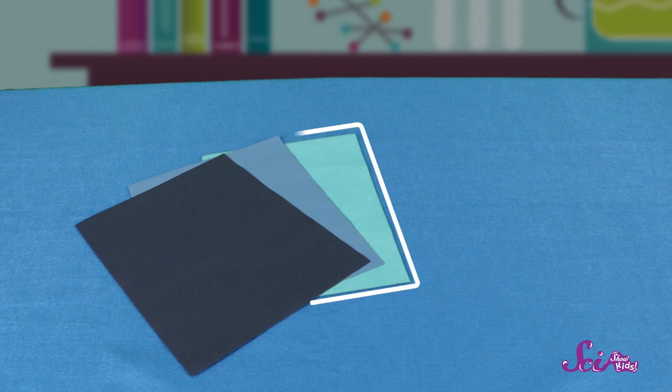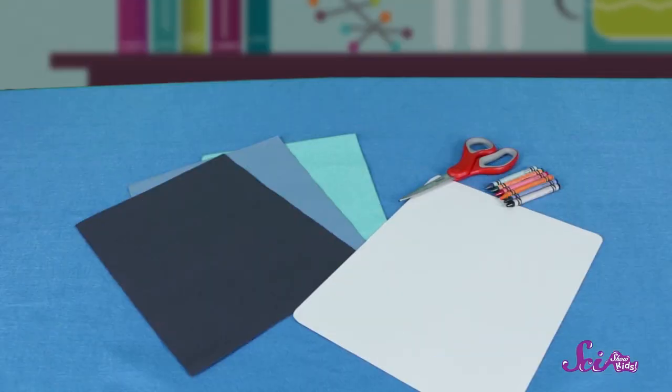So let's grab some materials to start building our ocean in a jar. We'll need three different colors of blue paper — a light one, a dark one, and one in the middle. We'll also want some coloring tools so we can draw and color different animals. Let's grab some white paper and some crayons. Finally, we'll need an empty jar and tape.